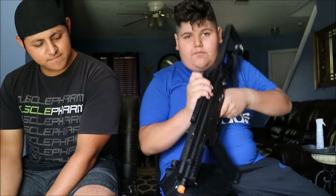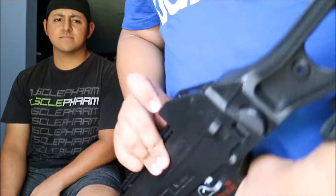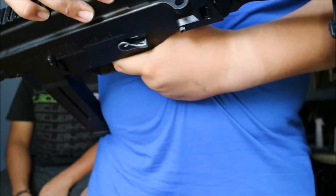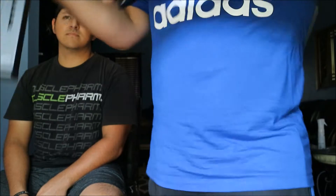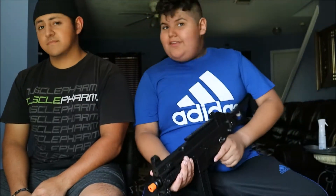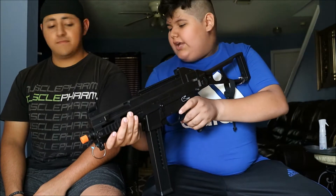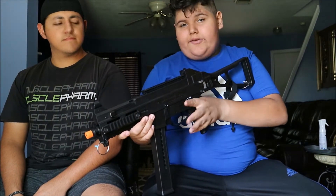This gun is pretty good. It has a flip-up sight — see this sight right here? Flip it up to have a better sight. It's really good for clearing rooms, because it has the capability of full auto and semi-auto.